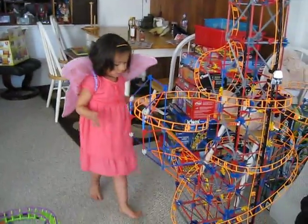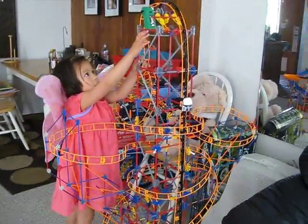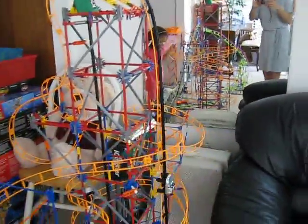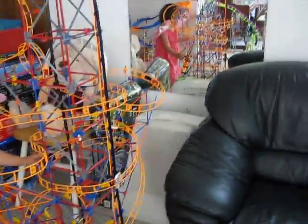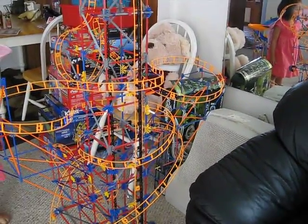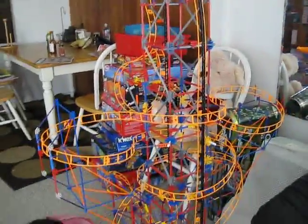We couldn't find the sensors except we found it now. Now that it works, I'm just spinning it. If I can find the switch — here we go, I'm turning it on. Now we turn it on backwards. Now we're going to do five times.